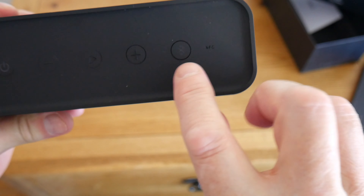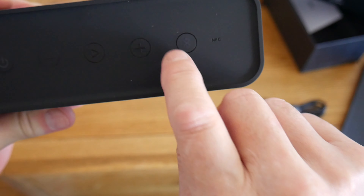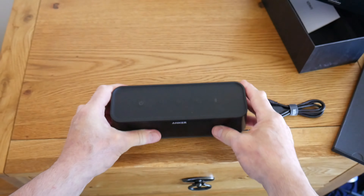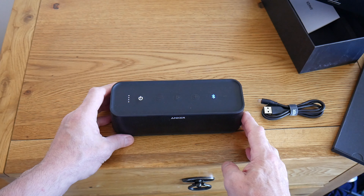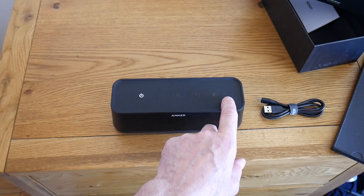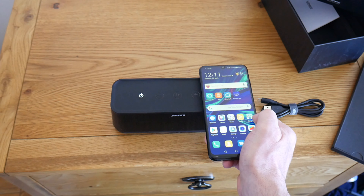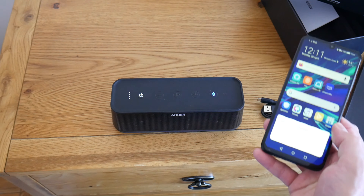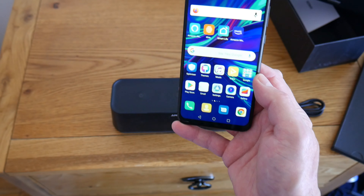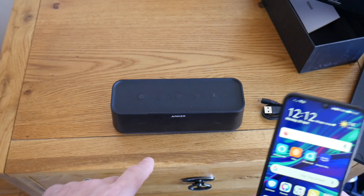I'll show you how to use NFC without having to fiddle around with the Bluetooth button or any settings. Just pop it on, turn your phone on, hover your phone over the NFC — and there you are, it's asking if I want to pair. It's connected. NFC is quite handy rather than fiddling around in your settings.